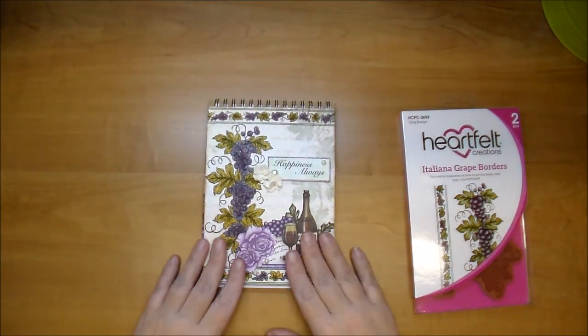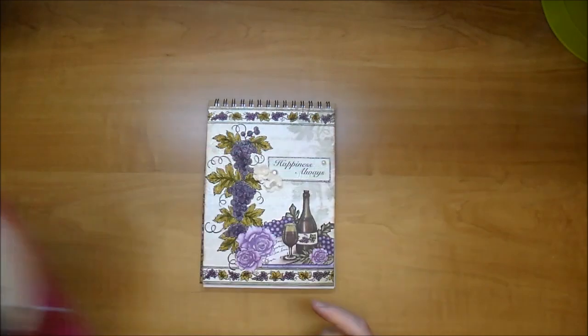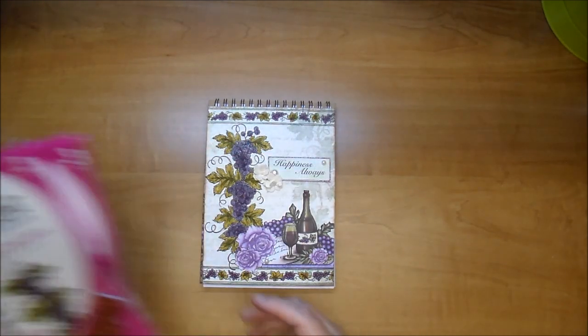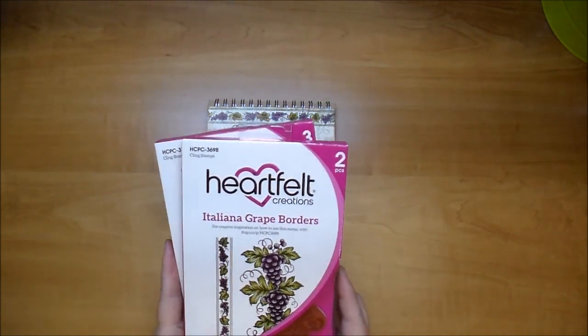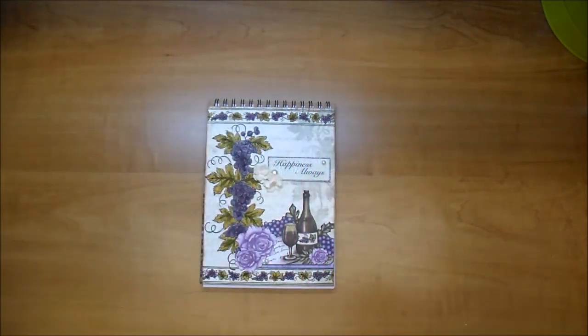I hope you've enjoyed today's project and I hope you love this collection as much as I do. All the information will be on Cut at Home's blog and all the links for this product will be there as well. Thanks so much for watching.